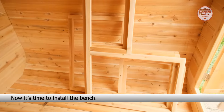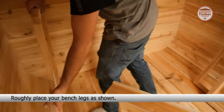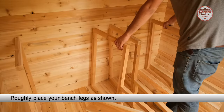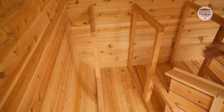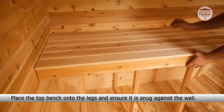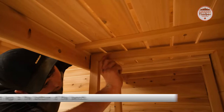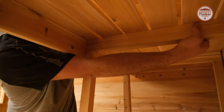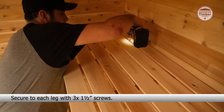Now it's time to install the bench. Roughly place your bench legs as shown. Place the top bench onto the legs and ensure it is snug against the wall. Align the bench legs to the bottom of the bench. Secure to each leg with three 1.5 inch screws.